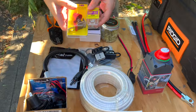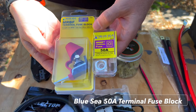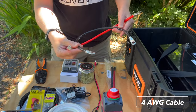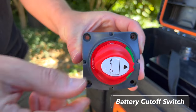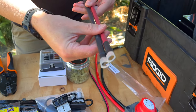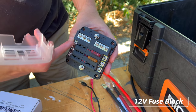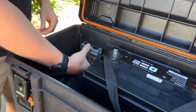Directly off the battery we're going to have our terminal fuse block — this is a Blue Sea with a 50 amp fuse — connected by four gauge wires. This goes into our battery cutoff switch, which then connects with these smaller four gauge wires into our 12 volt fuse block. It's got spots for six circuits and we're going to mount it somewhere around here.